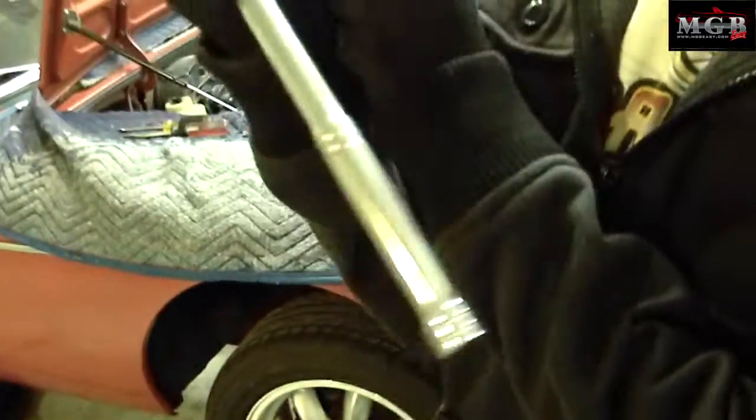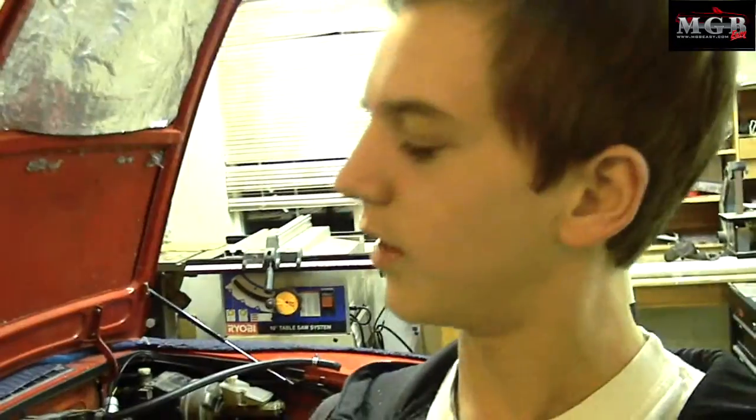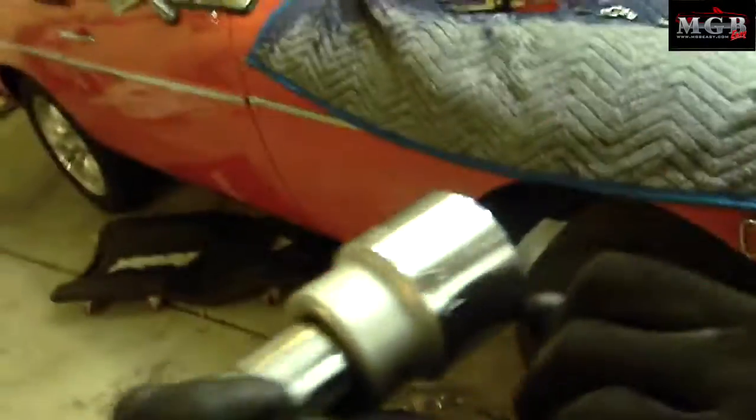You can hold it, and then you want to get your trusty persuader out again with a one-and-five-sixteenths socket — that's what I meant.